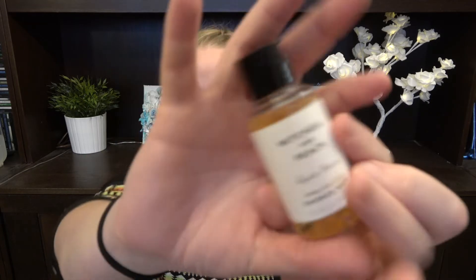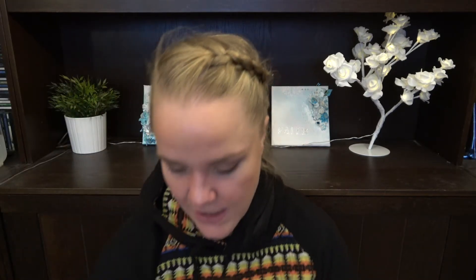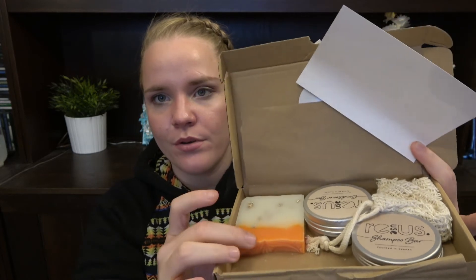Then we have a Mitchell and Peach English Growers English Leaf Shower Wash — a shower gel, pretty small, about 50ml. We have a bath bomb from Lush. We have the Repairing Papaya Hair Food Shampoo from Garnier. We also have a whole box with a shampoo bar, conditioner bar, and cold pressed soap in the scent sweet orange — the soap and shampoo bar are orange, and the conditioner is actually white but it's the sweet orange scent so it fits perfectly here. Those are my 10 products for orange.